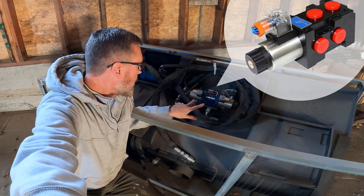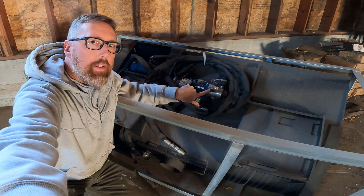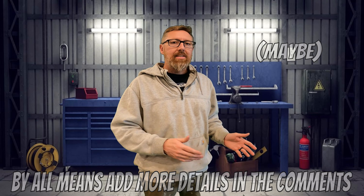Today's video we're going to be wiring up an actuator. I tilted this attachment up on its side to make it a little easier to see — you're either going to have one or two of these plugs. I'm going to use terms like plug, switch, actuator. I understand some of these are solenoids, solenoid coils, hydraulic valves, but if you know the difference between all of those things, you're probably not watching a how-to video on a super basic simple setup of a basic switch on and off with two wires, positive and negative. So I'm going to use basic terms — this video is meant to be quick and easy.